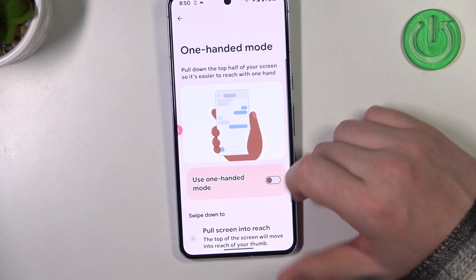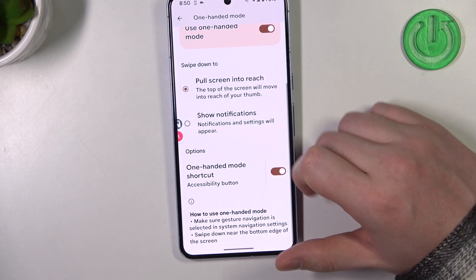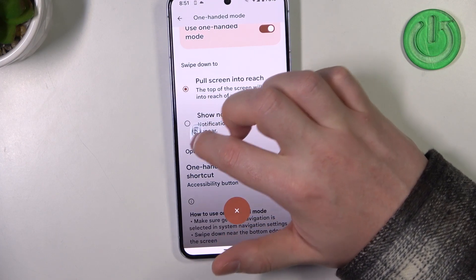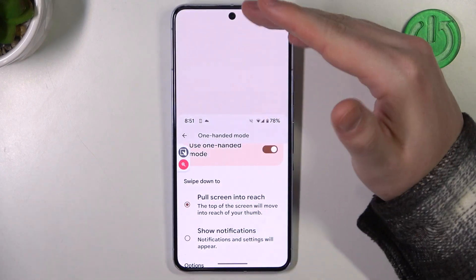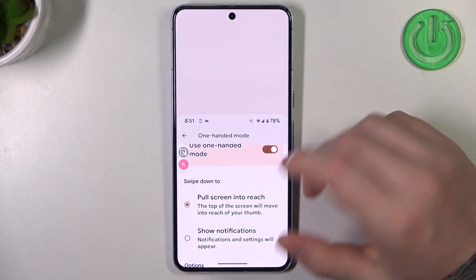Next is one-handed mode. When you activate it, a one-handed shortcut appears as a floating icon. You can click on it and it will scroll down your screen so that you can reach the notification panel with one hand.